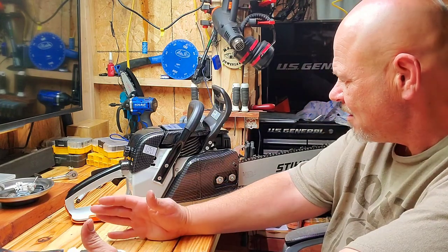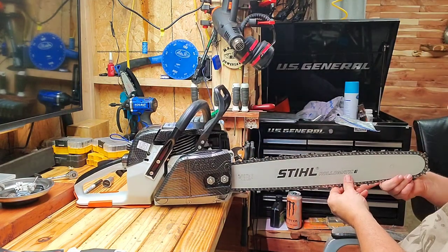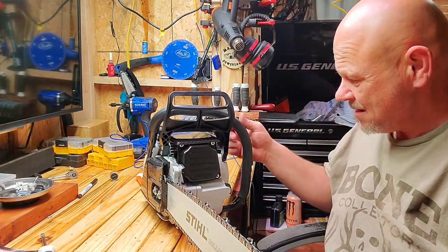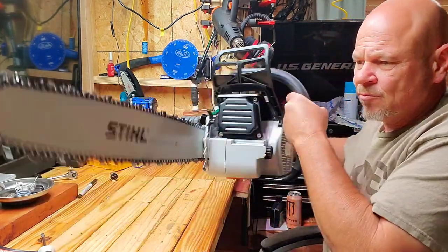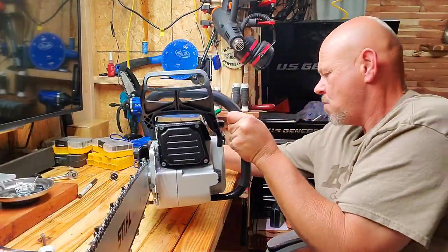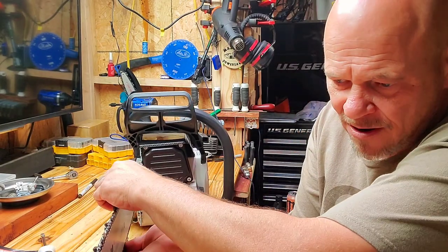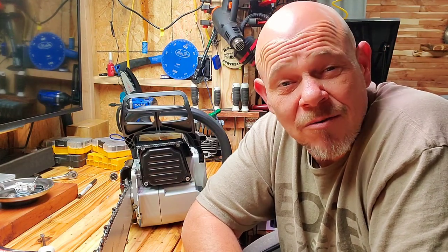So there we have it. We're gonna do some first starts and heat cycles — y'all know how I love my heat cycles. Whether it does any good or not, I don't know, but it can't hurt. That is a beautiful saw, guys, it really is. Seems pretty lightweight for a 70-something CC saw. I'll film the first starts on it, some cuts, and do some videos this evening. Go check her out. As always, y'all stay safe.